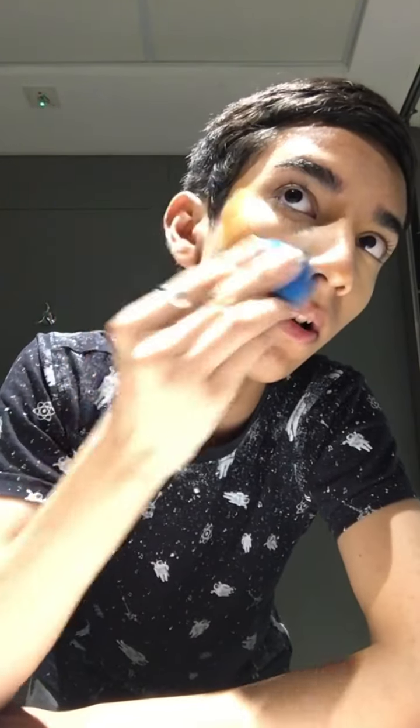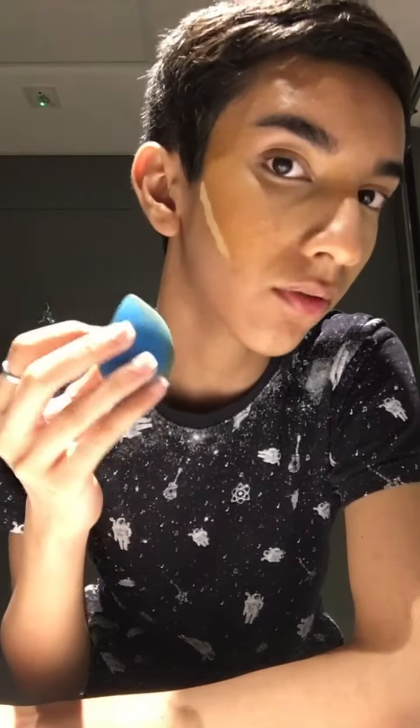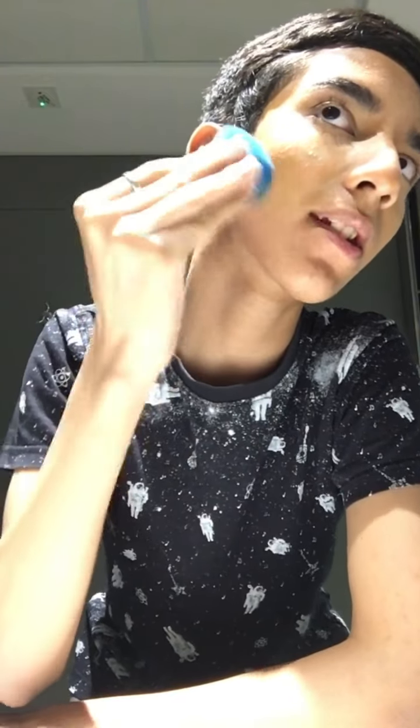Now I'll take the curly top concealer, which I use as a contour shade, and put it along the cheekbones and sides of my nose. I'll blend in my nose contour with this brush, and for the rest I'll use the beauty blender and blend it upwards so it lifts my face.